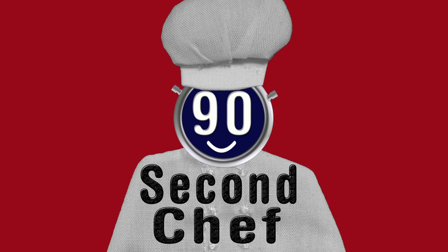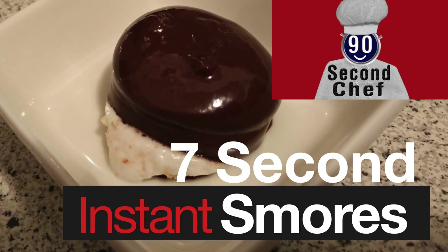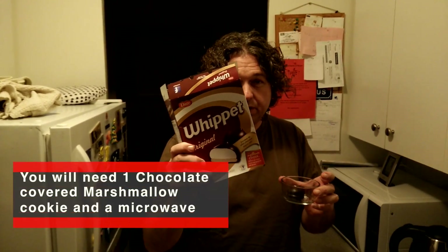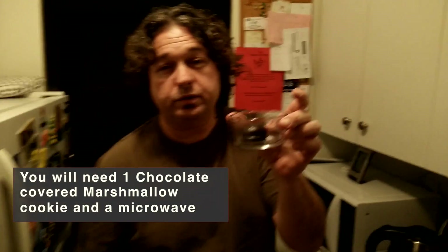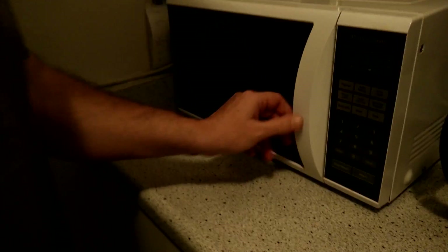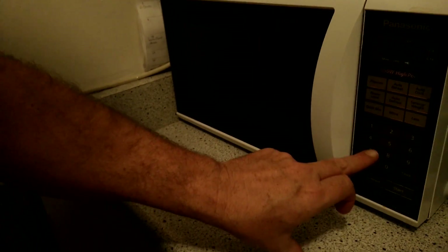Welcome back to the 90 Second Chef. This week's special dish: instant s'mores. Shout out to Whippets — I'm using real chocolate, marshmallow, and cookie. I want this but seven seconds in the microwave. Here's what you're gonna need: a microwave. Start — zoom in on that.